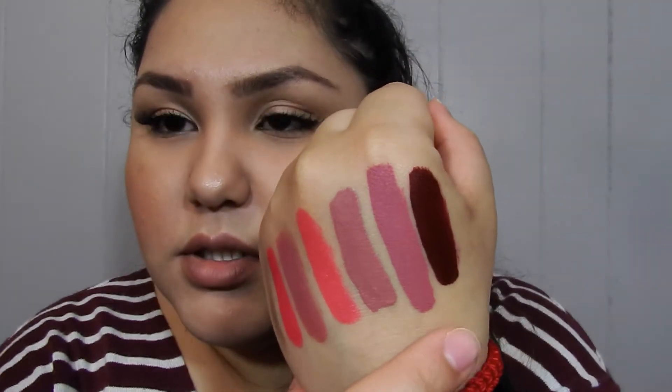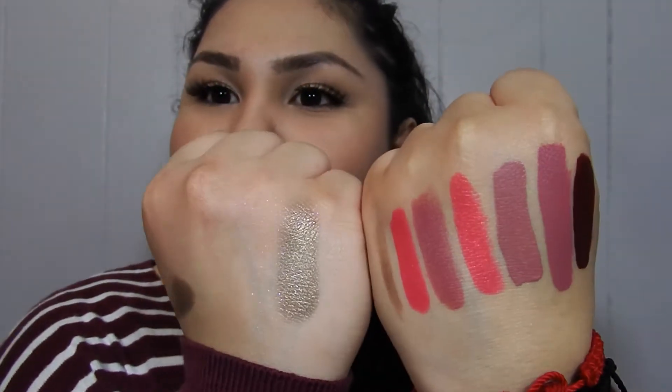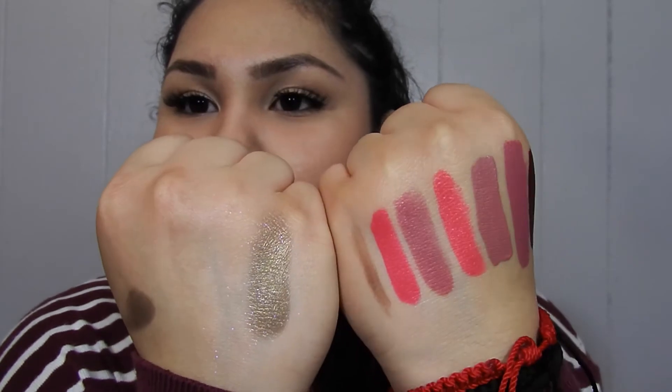The liquid lipsticks are actually pretty matte — they just need a little bit of time to dry and then they go completely matte. So there you go, all these swatches, including the eyeshadow. So far I love how they go on and the pigmentation, and how buttery the eyeshadow is. I'm going to try one on right now.